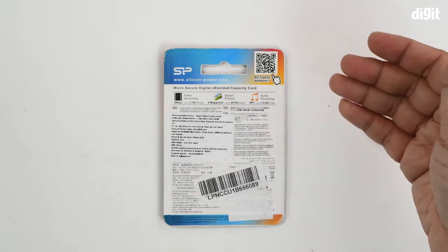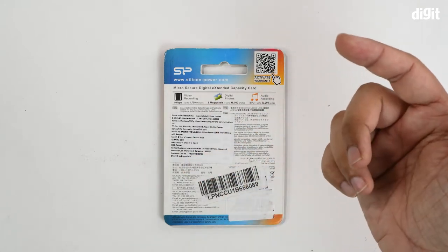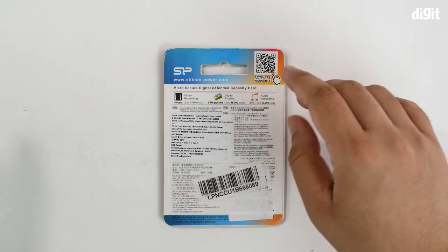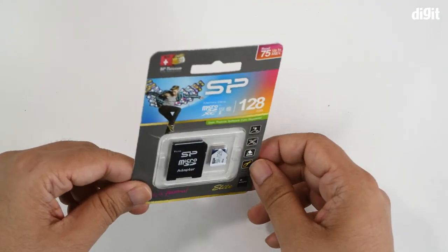There are also a couple more notes with the manufacturer's contact information and pricing information. There's a QR code at the top right for you to scan and activate the warranty of the memory card.